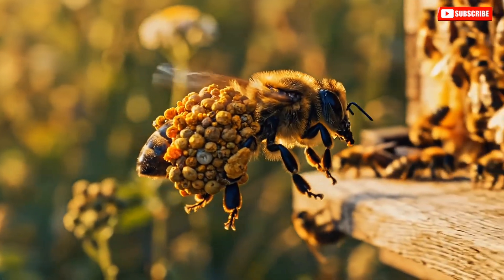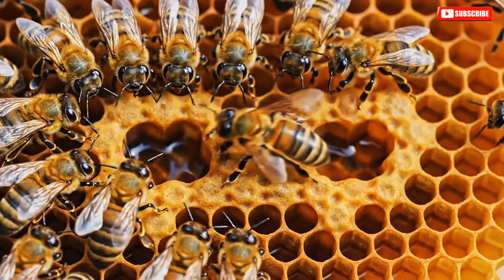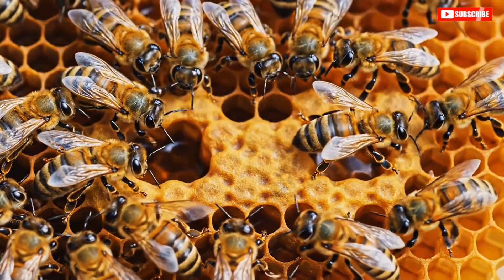A single forager visits 50 to 1,000 flowers per trip. The waggle dance, a Nobel Prize-winning discovery, tells other bees the exact direction and distance to food sources.